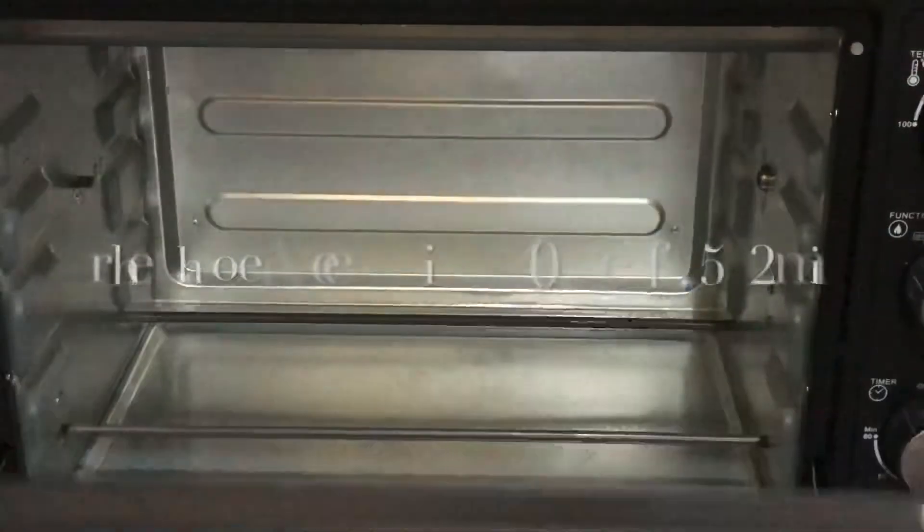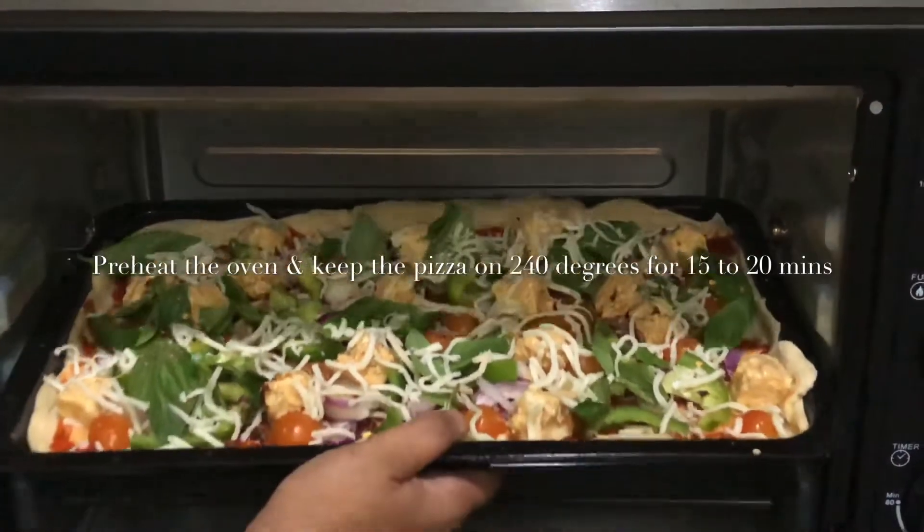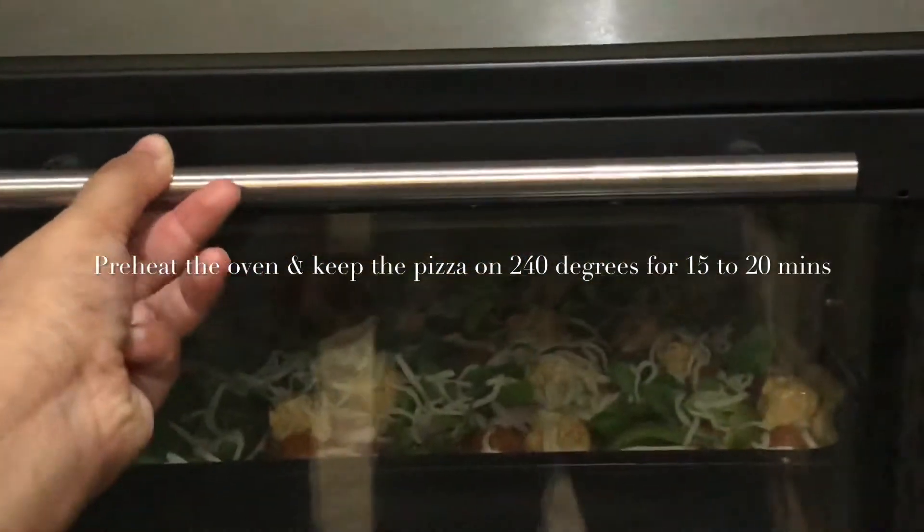Keep the pizza in a preheated oven at 240 degrees for 15 to 20 minutes, and your super yummy paneer pizza is ready to eat.